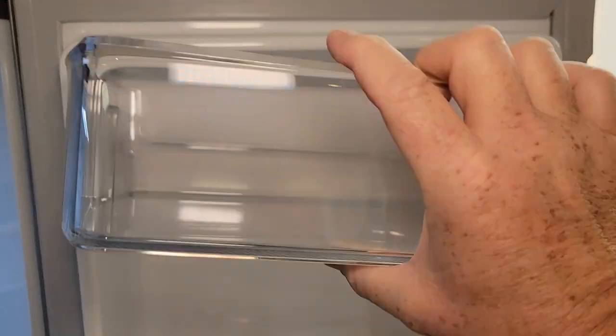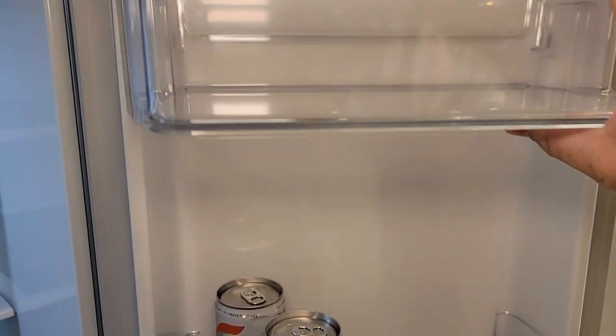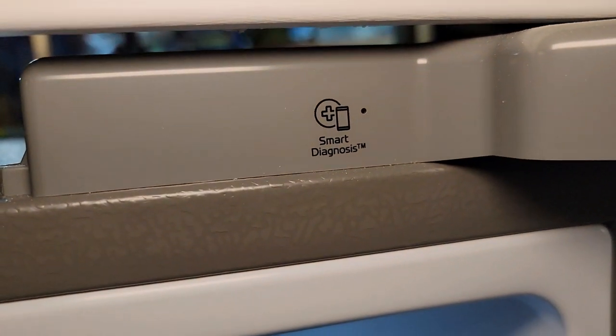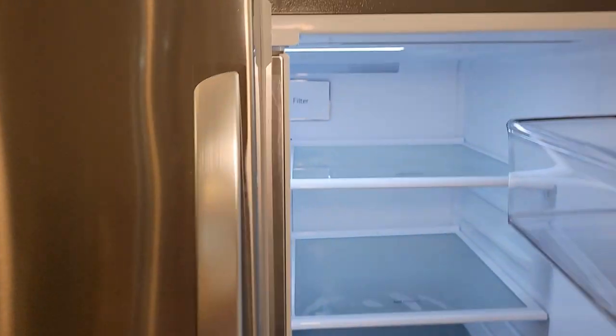These drawers on the side just lift straight up — I could take those out. Up here on this right hinge, I'm not sure what that is. And it is nice — this door does have a seal.